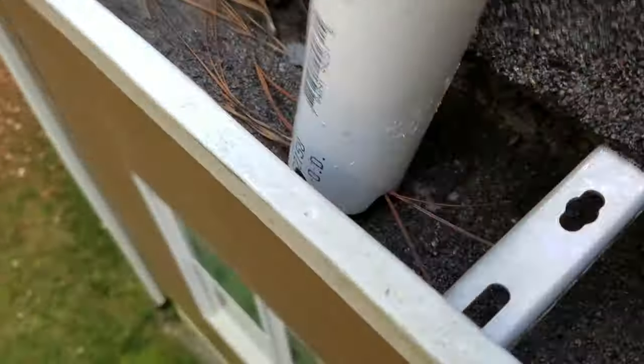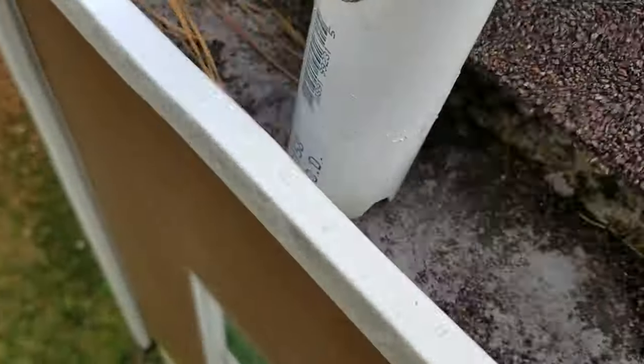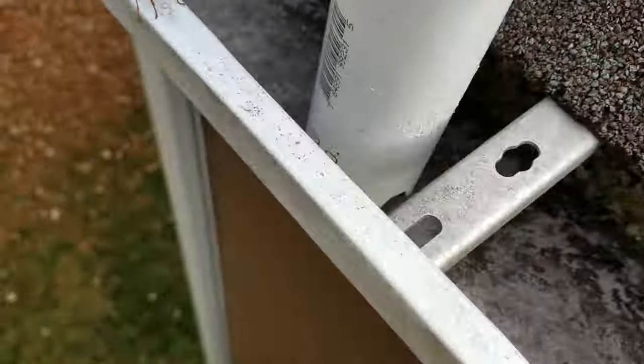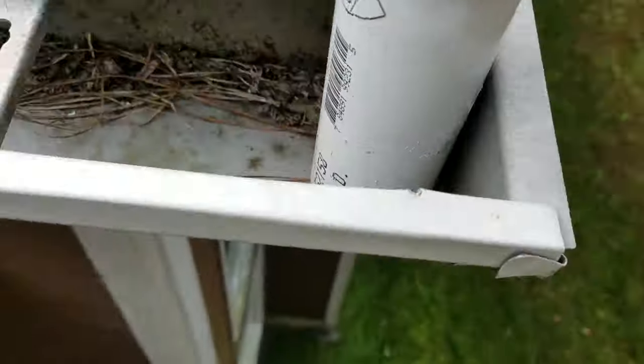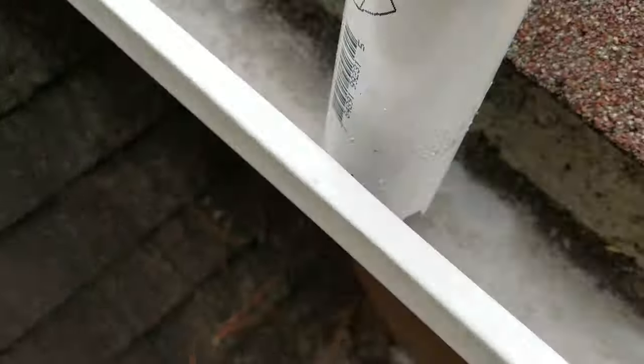Since pine needles fall year-round, I clean my gutters twice per year and go back and forth between each gutter hanger a few times before moving on to the next section. This ensures that the majority, if not all, of the debris gets sucked up, so I don't really need to see what's happening live. If you live in a single-story home and would rather not build your own attachment, Home Depot sells a single-story kit for around $30. If your gutters are full of decaying leaves and shingle grit, you'll probably want to clean them manually the first time. After that, cleaning them once or twice per year with the gutter vac attachment should make the job quick and easy.